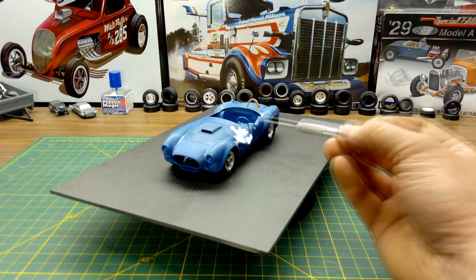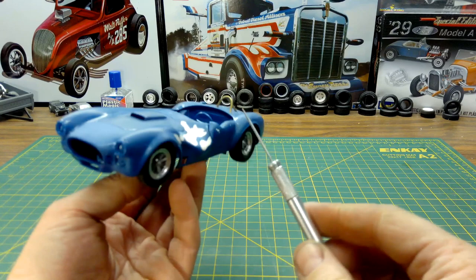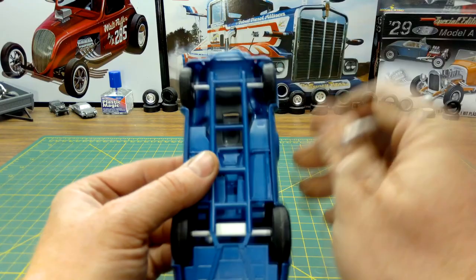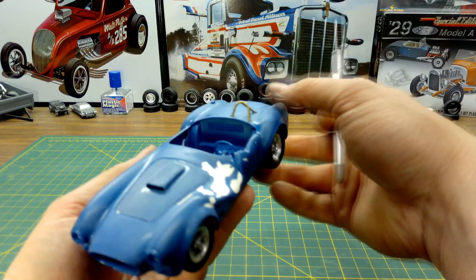I did some modifications by heating up the body and bending it. It's a harder, brittle plastic — a little harder to work with than some other models I've done with dents. I had to get another hood from another model because the first hood I tried to bend had a hood scoop that just melted right away. I ended up cold bending that hood into place and gluing it down.